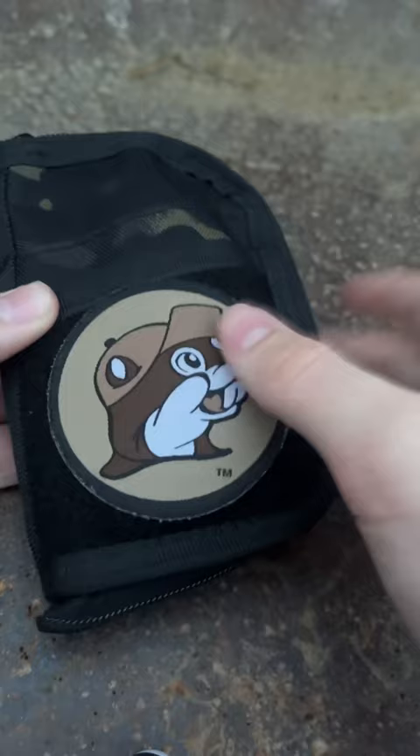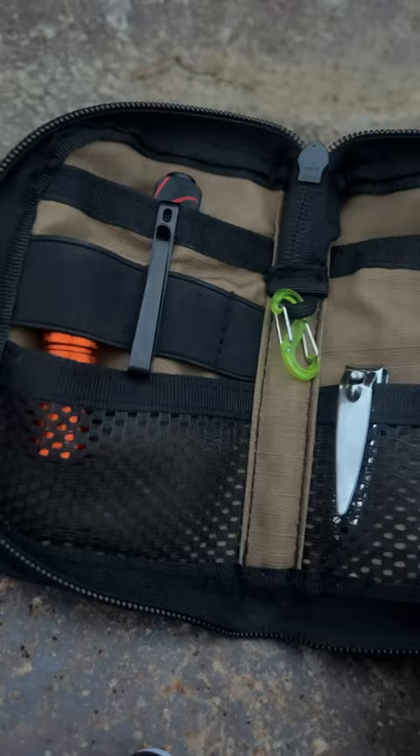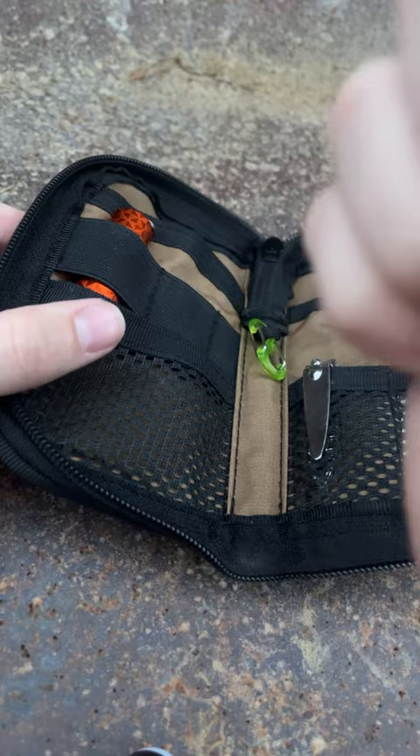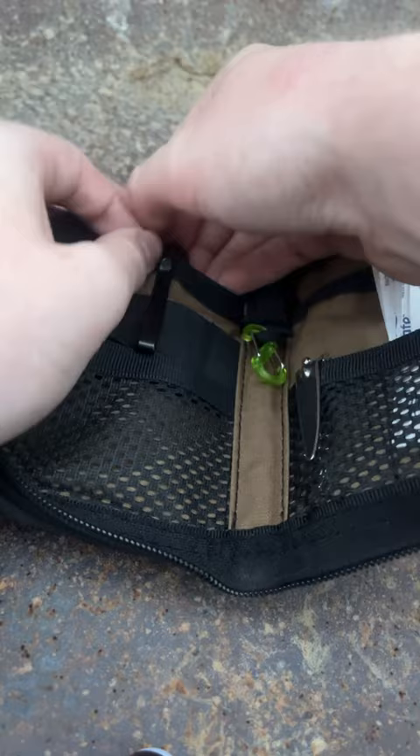This is the inside. Right now I have an Olight i1r Pro in there, and an Olight i3t EOS — sorry, I like that one. It fits in there pretty good. There's also a Night Eyes carabiner hooked on that loop, along with nail clippers.